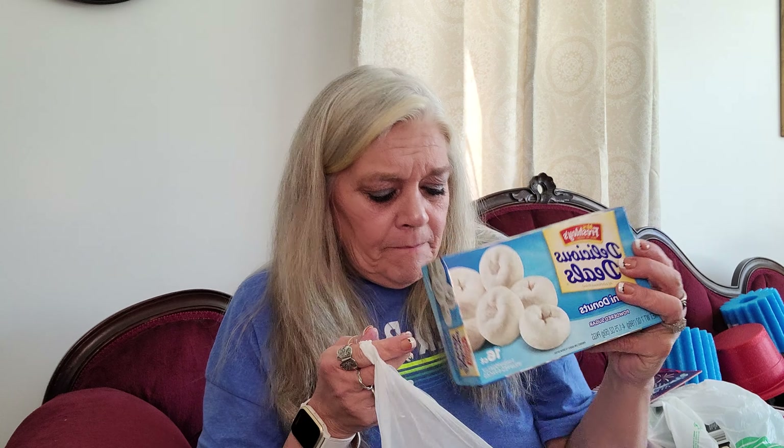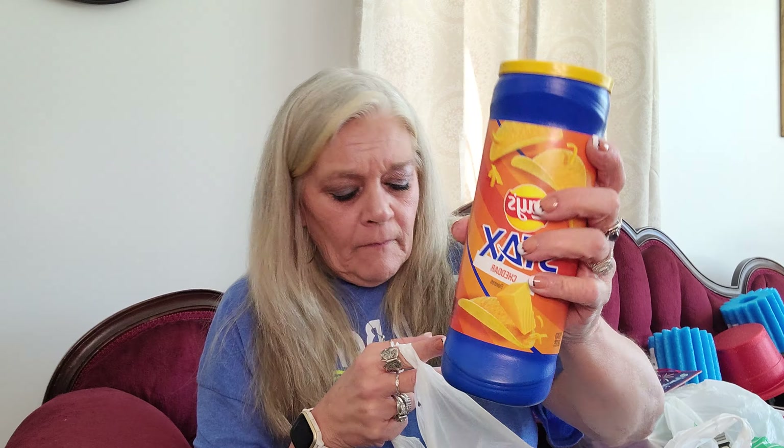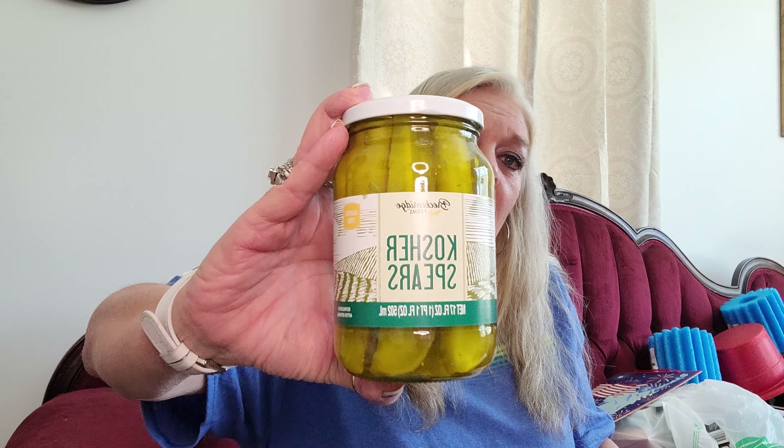I hate taking him to Dollar Tree - he buys so much junk food. He got some of the Mrs. Freshly's donuts, some of the Lay's cheddar stacks, and a jar of dill kosher spears. Well, that's a good size jar for a dollar.